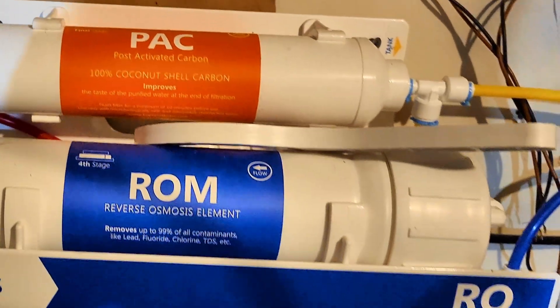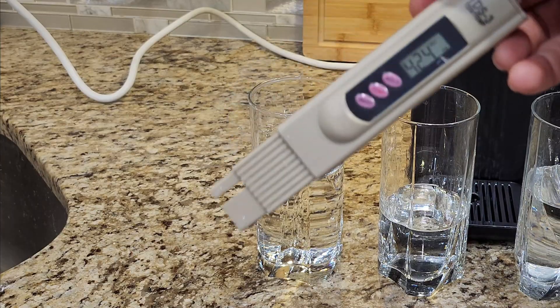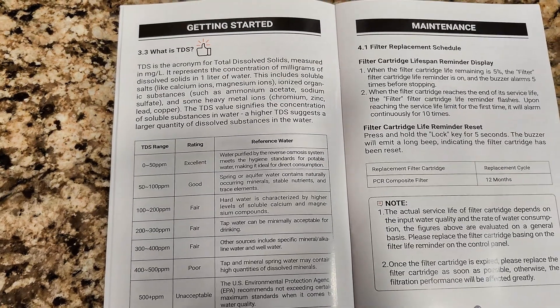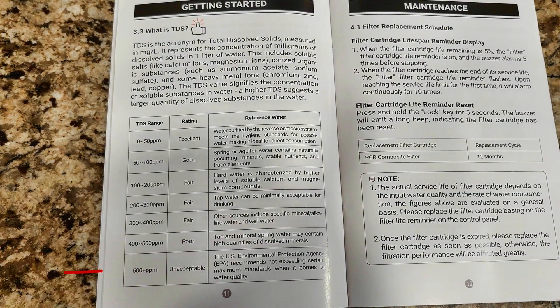Having an RO water system in my area is important, since the tap water TDS reading is above 400 parts per million most of the time. Not necessarily a health hazard, but it definitely affects the taste of the water. The TDS reading refers to total dissolved solids, and anything above 500 parts per million can be potentially unsafe to drink.